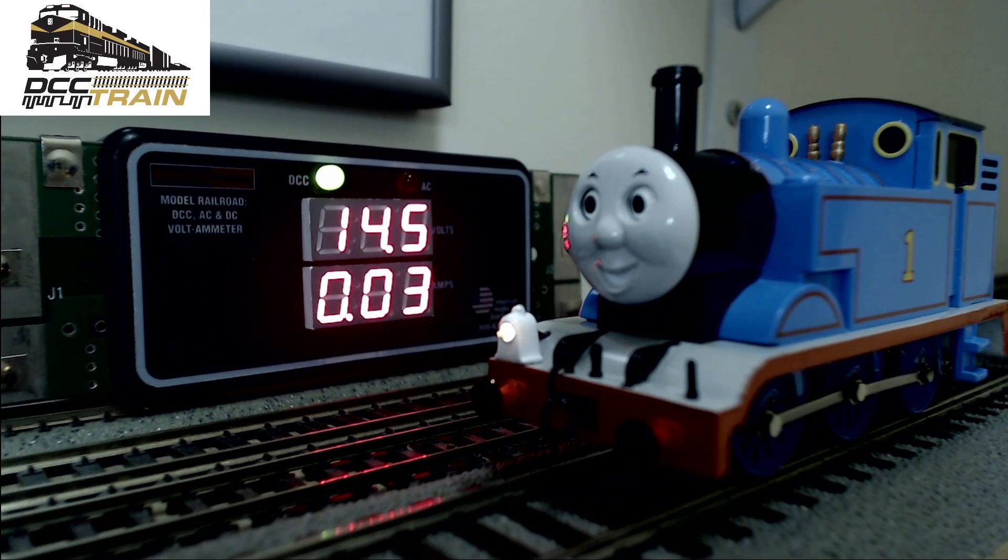I'm going to change the voltage a little bit. I'm doing this from Lenz Set 100, so I can control the output voltage in this system via CV 750. Let's put in the number 36 — it's not the voltage, 36 turns to... oh, almost 17 and a half volts.